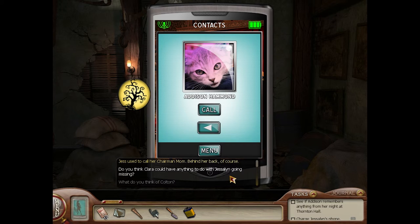Do you think Clara could have anything to do with Jessalyn going missing? I don't think Jess was afraid of Clara, but still, I can't say for sure. What do you think of Colton? What's to think? He's always been decent to me and Jess. The bedroom key is crossed out in the scavenger hunt — do you know where it is? No. Jessalyn must have found it, but I couldn't tell you where it is. You answer very shortly — I want to know more.